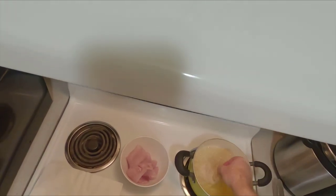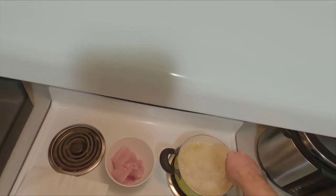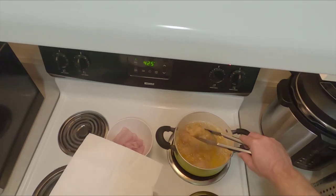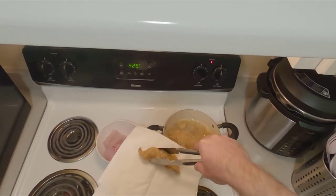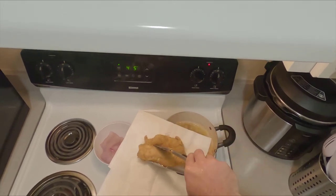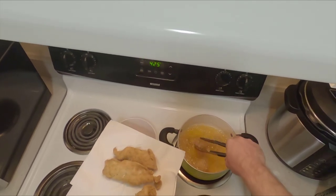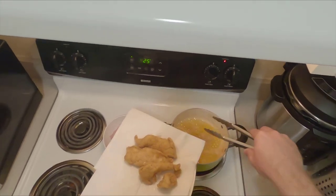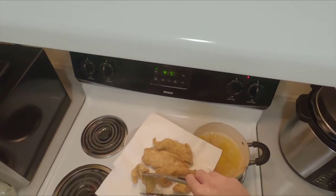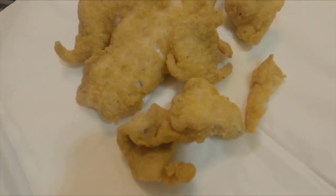I can already tell you this was delicious, by the way. Fry it to your liking — this is a golden brown, probably about four or five minutes. I like to put it on a paper towel to soak up the excess grease, and that'll also help the crust be a little crispier when it cools off. And there's our finished product, guys.